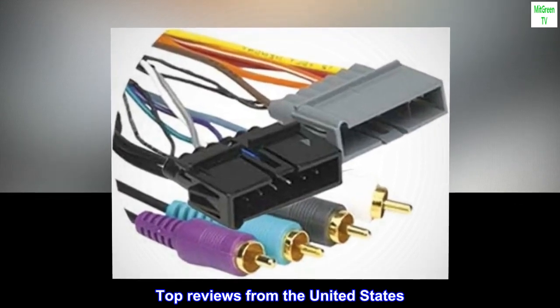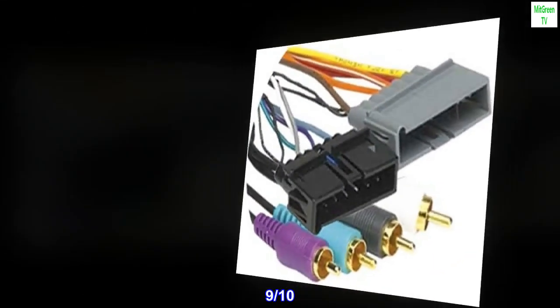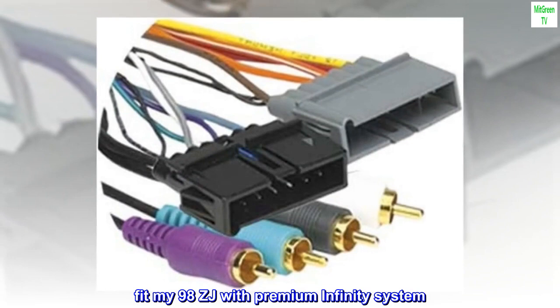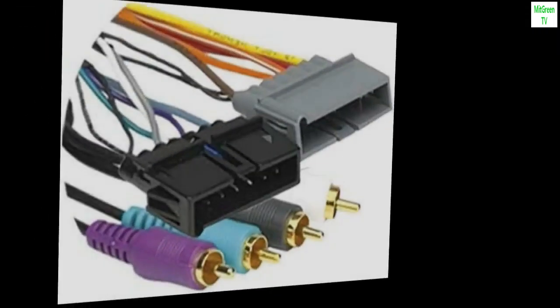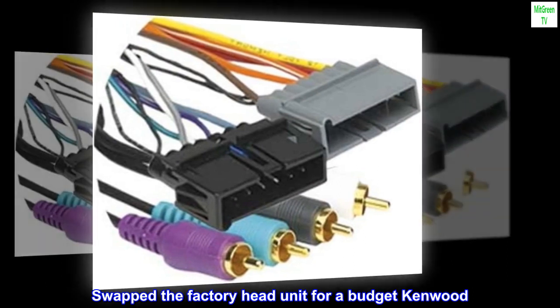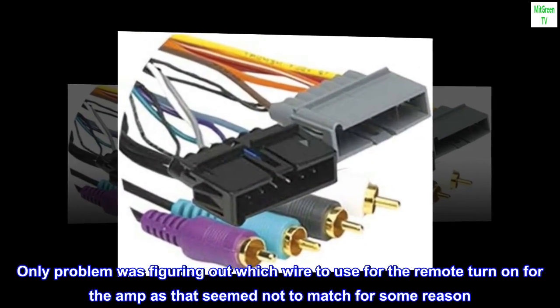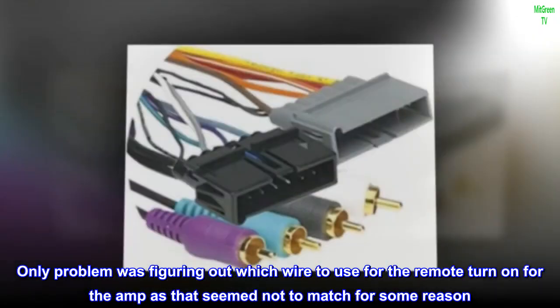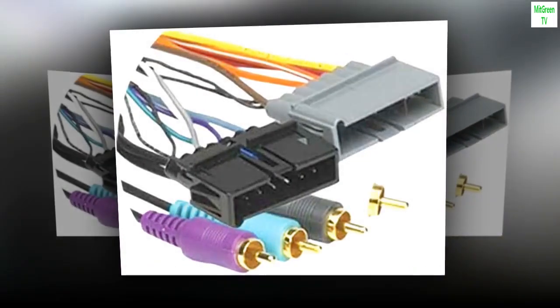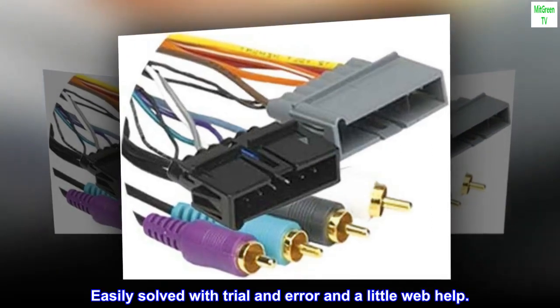Top reviews from the United States. 9 Tenths — Fit my 98 ZJ with premium Infinity system. Swapped the factory head unit for a budget Kenwood. Only problem was figuring out which wire to use for the remote turn-on for the amp, as that seemed not to match for some reason. Easily solved with trial and error and a little web help.